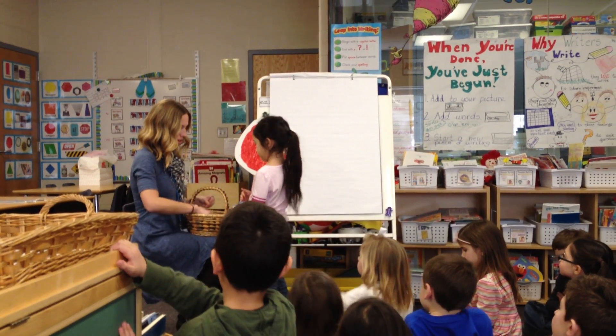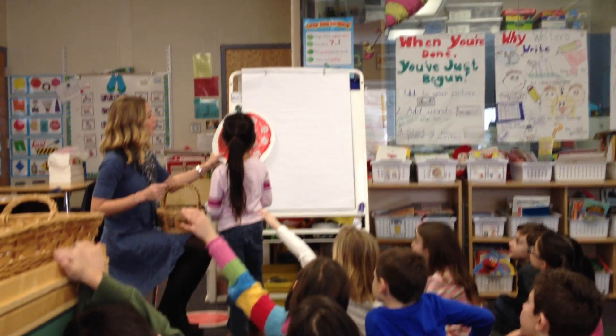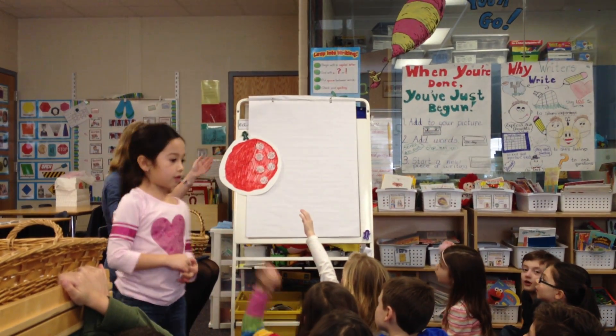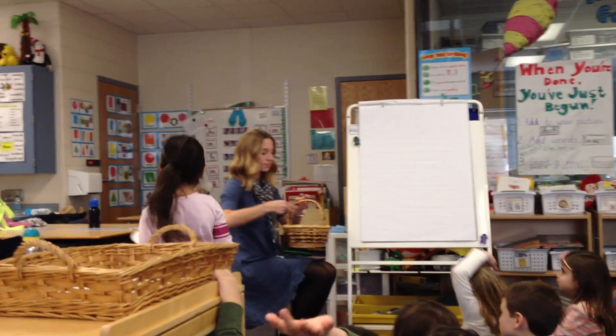Let's do one more, because this person loves pepperoni. Is it done? Do we have pepperoni on one third of the pizza? Yeah. What do we say? Order up! Perfect. Avery, will you put it over on the desk right there?